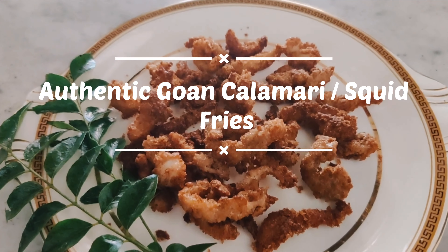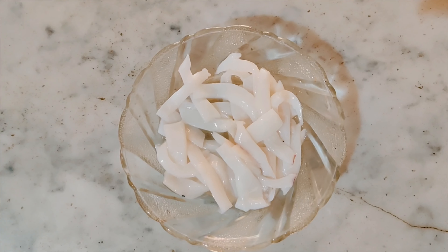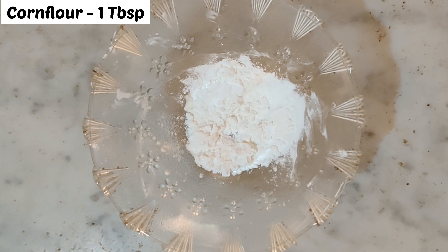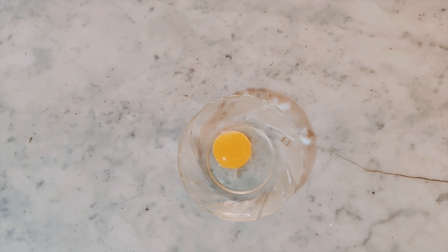Hello friends, we are going to make fried calamari strips. The ingredients are: 100 grams calamari, breadcrumbs, cornflour, all-purpose flour, salt and pepper, and 1 egg.